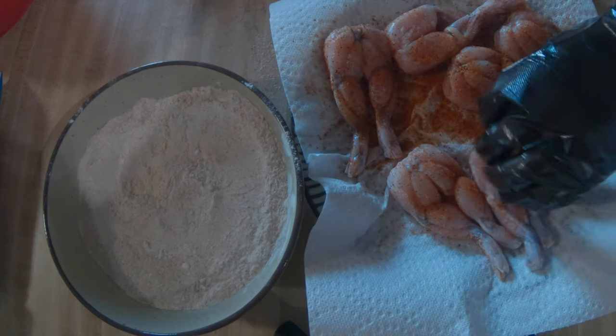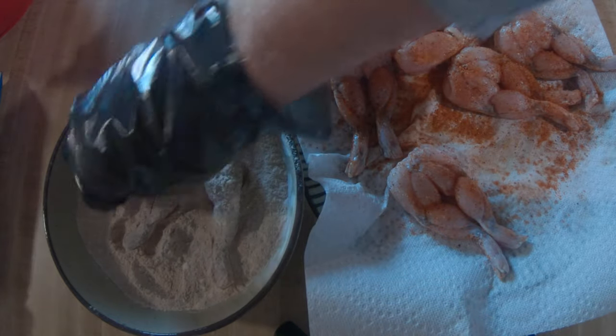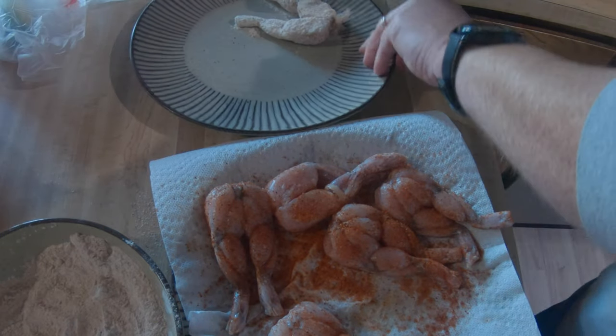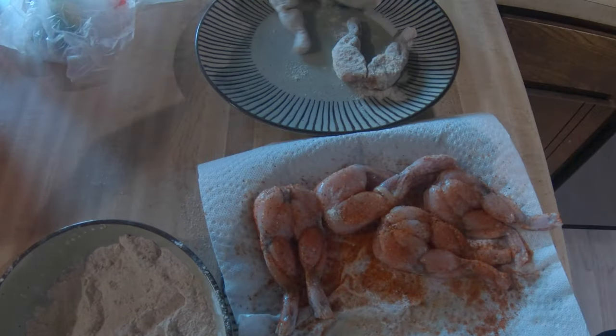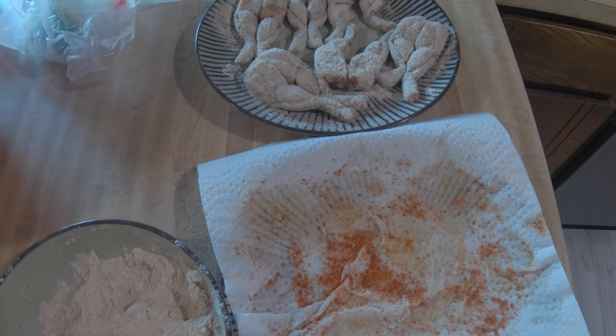Then it's time for the fun part — putting the flour mixture on them. Just took each leg one at a time and dropped it in that flour mixture with the Old Bay seasoning, completely covered them up nicely, then set them aside. Did each and every one the same way. This will be a nice batter mixture that will help them brown up and give it some excellent flavor. You've got multiple seasonings — the dirty bird and now this flour and Old Bay.